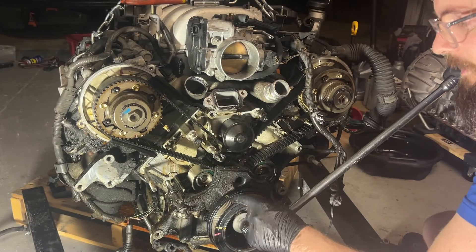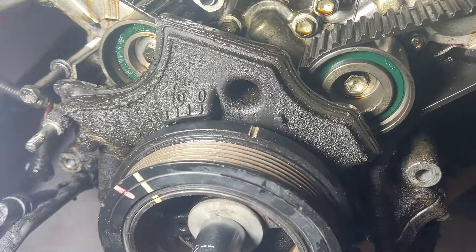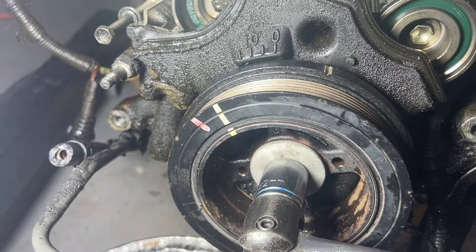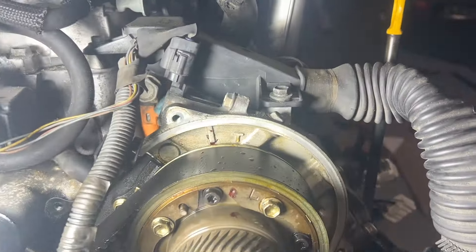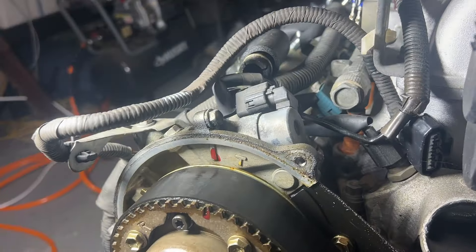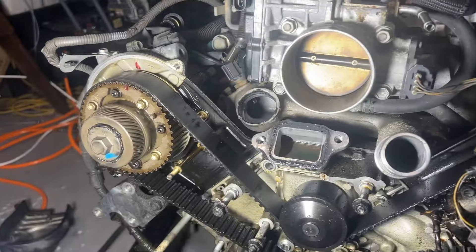Here's the crank pulley mark — we are in the middle of a compression stroke. I want this notch on the crank to be in the dead center of that bolt hole. Likewise, the tiny notch on the camshafts should be dead center of the T on both sides. Once all these marks are lined up, we'll go just a little bit further and then we can impact the crank pulley off, get the plastic cover off, remove the pulleys and tensioner, and get the belt off.